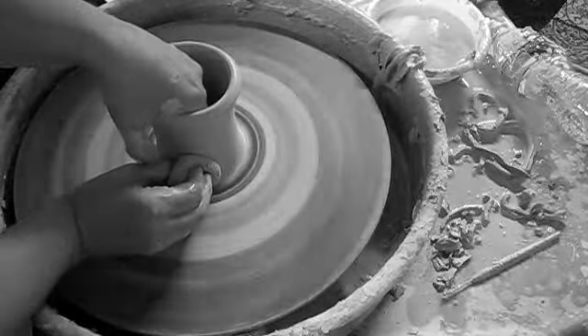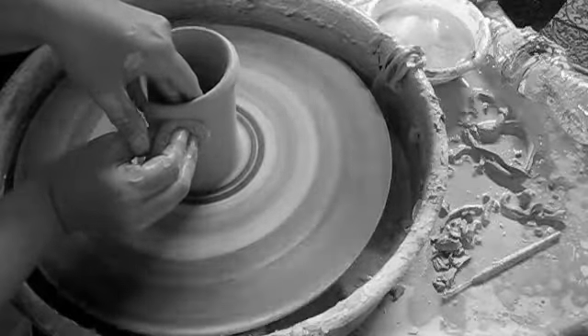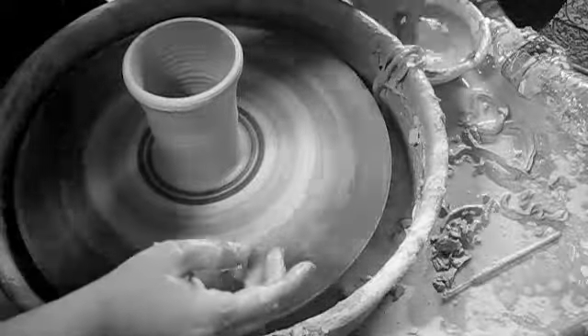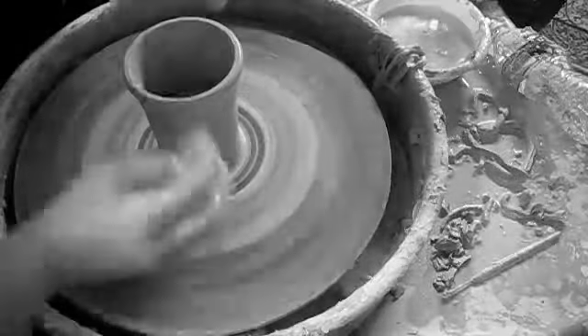Once the cylinder is created and you are happy with the thickness of the wall, it can be shaped by placing pressure inward and outward as you move up the wall. Do this in a few steps gently, not all in one motion, or you may collapse the piece.